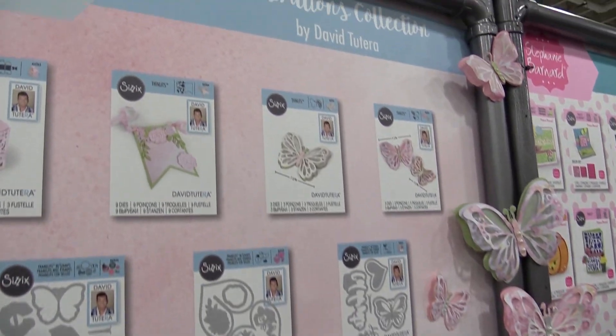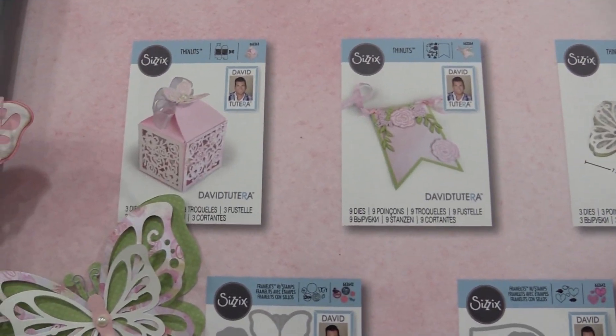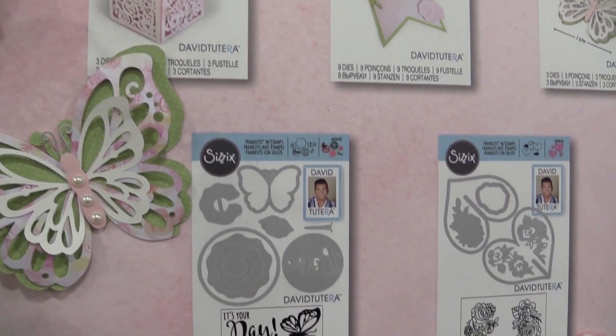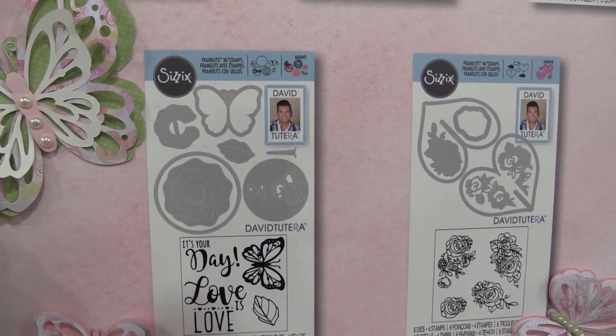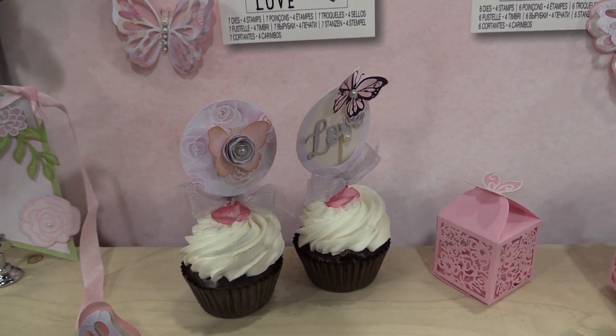This is Scrapbook.com at the Sizzix booth, and we have a fun new line by David Tatera to show you. This line is romantic and feminine. It's perfect for DIY weddings, for the decorations, also for your little party favors, cupcake toppers. It's full of beautiful dies and beautiful stamps.